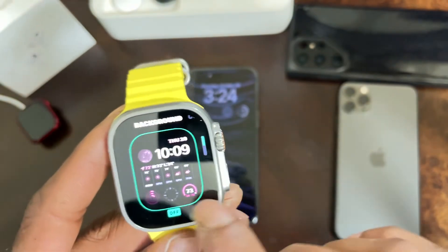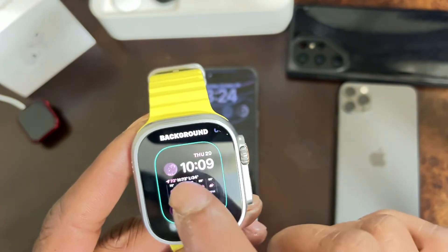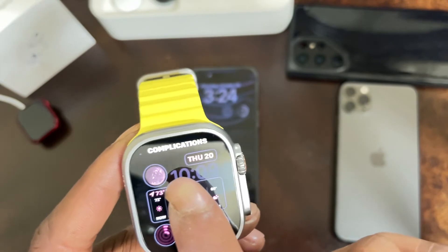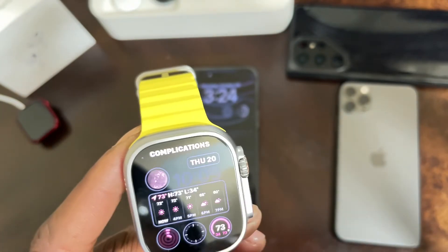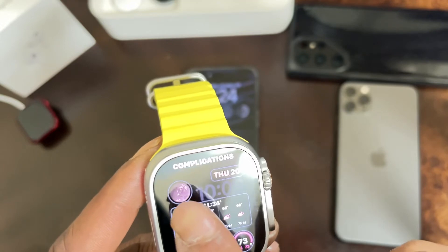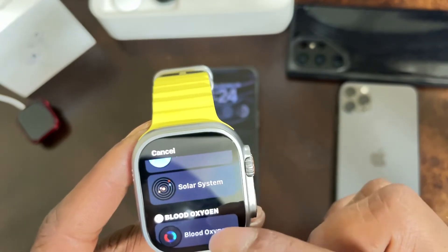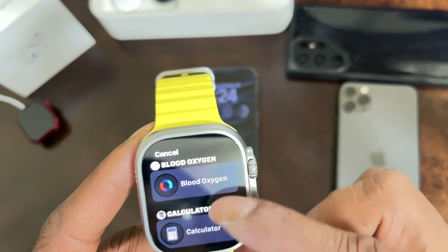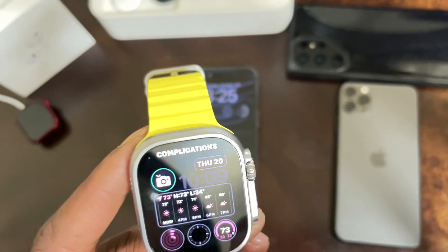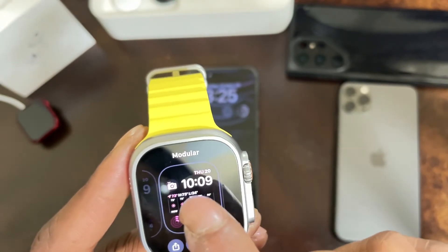Hit Edit, then Add Face. Scroll to the right to get to the Complications section. Click on the top right corner complication — there's the Earth complication. Click on that to pull up the list: Earth, Moon, Solar, Solar System, Blood Oxygen, Calculator. Scroll down until you see Camera Remote, and click on that.